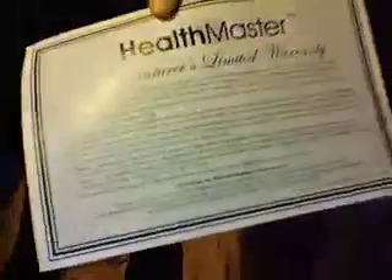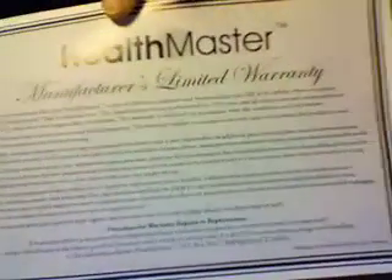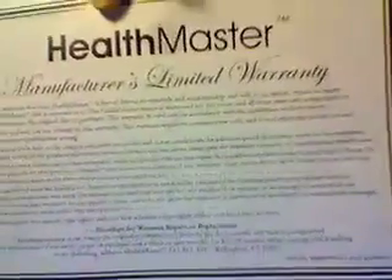So here's the warranty. I'm showing you all this because I've done a lot of research before I purchased the Health Master. The day that I got it and came on YouTube to tell everybody about it is when I found the information I was originally seeking. And some people were saying that it leaked and that they were having trouble getting their money back.